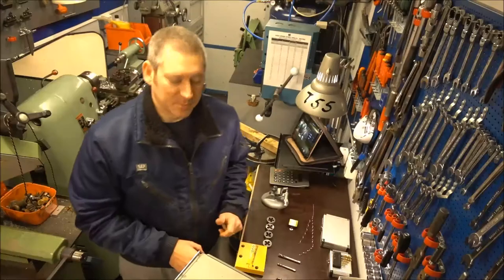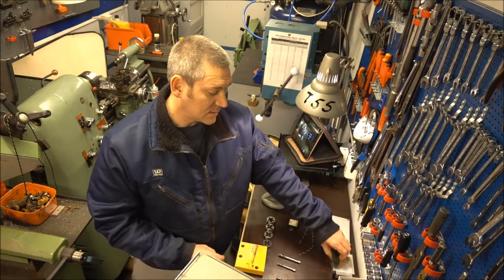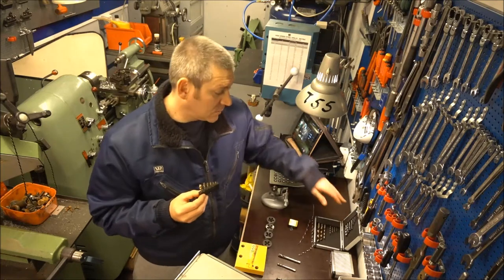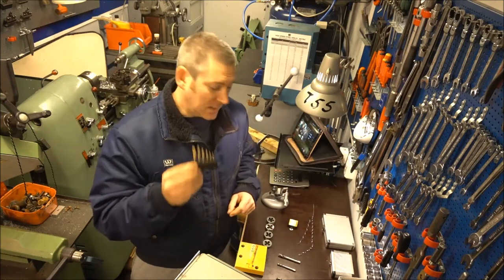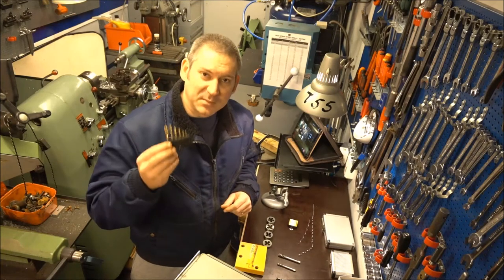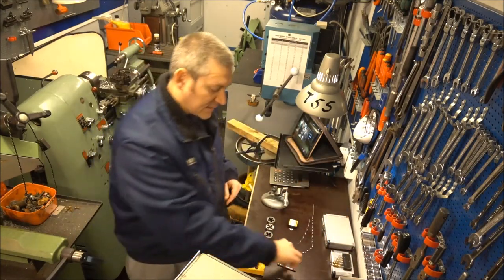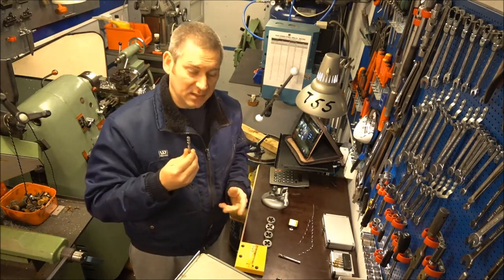Okay guys, as I promised, I'm going to do a test between some Chinese taps — this one's M35 and then I have some taps in M42. Both of these are cobalt tool steels. The M35 has 5% cobalt and the M42 has 8% cobalt. I'm going to test these taps against some German and British taps and just see how they compare.